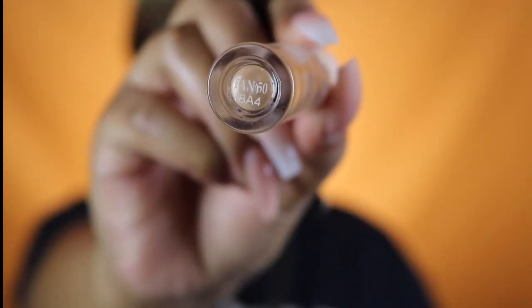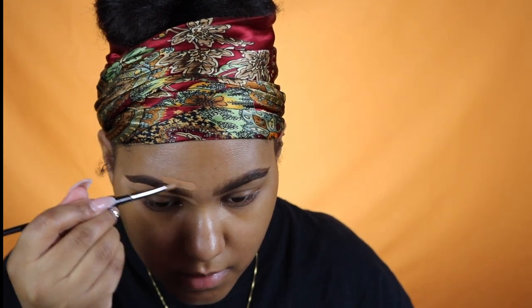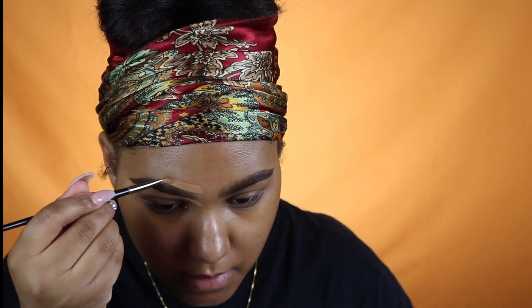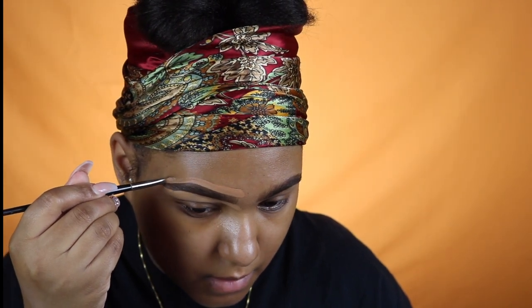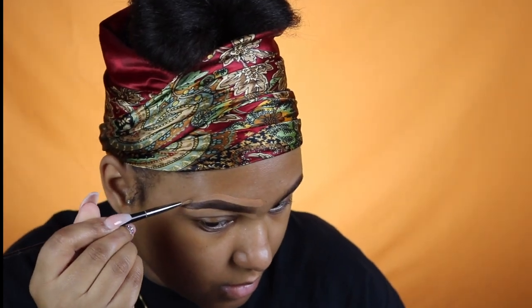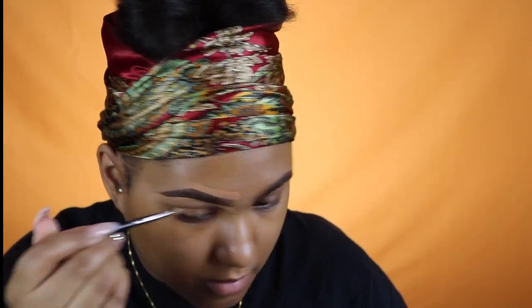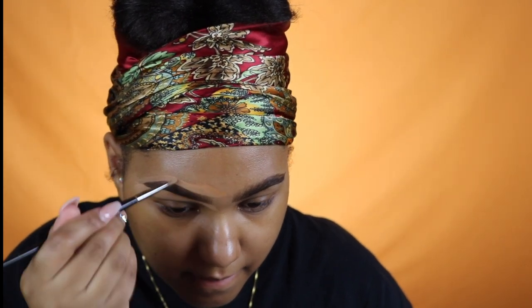For the top part of my brow I'm using shade 50 — I'll leave the new shades in the description box or put them on screen. I'm just coming around that arch and cleaning up the tail to make it look extra crisp and sharp. This brow routine is so easy and simple — just use a light hand and follow these tips and I promise your brows will be popping.